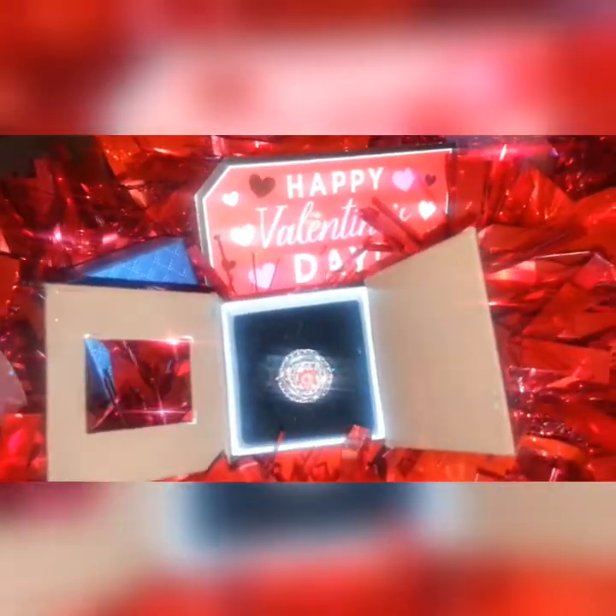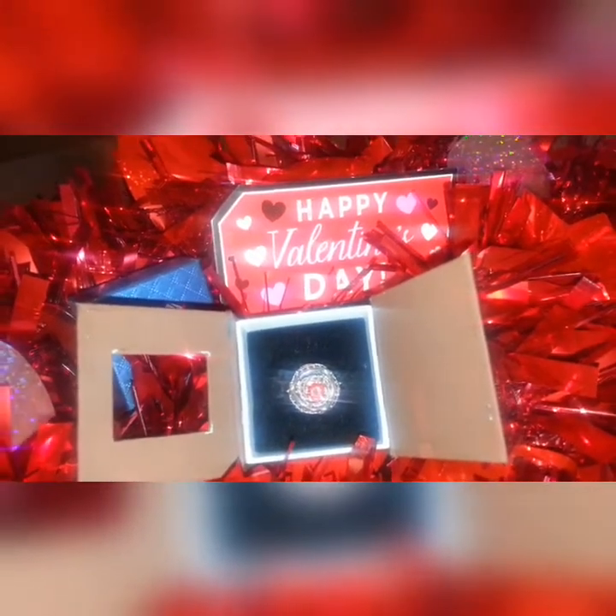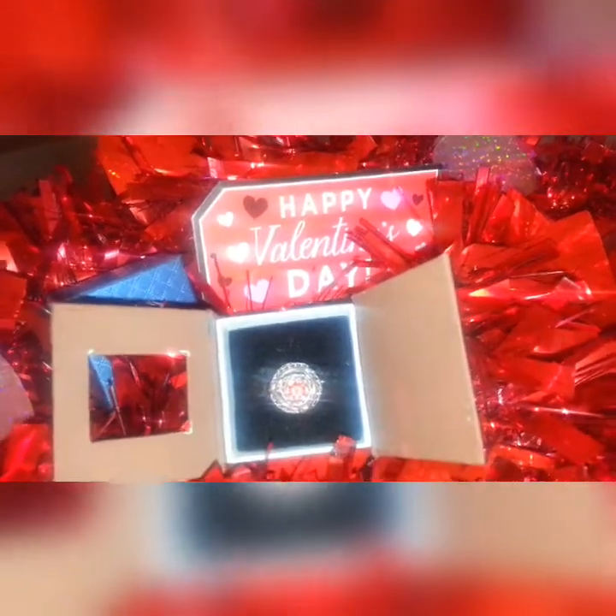I'm gonna get Aaron to take the ring that I have on off, and then I'm gonna try it on for you so that you guys can see what it looks like on the hand.